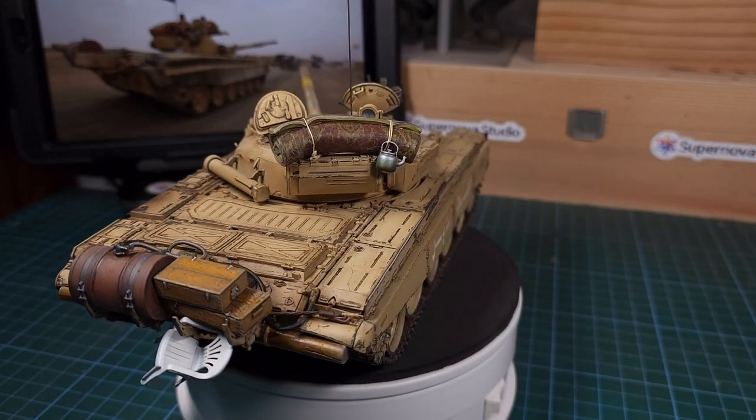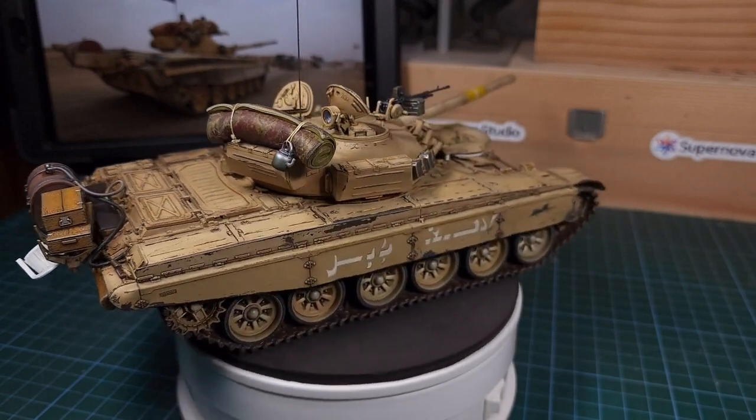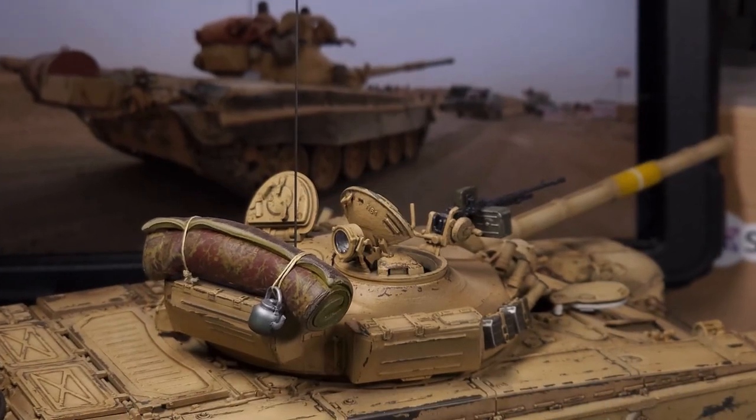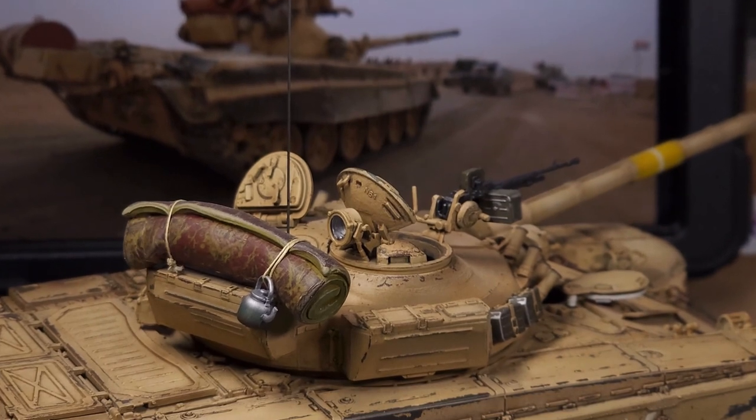And there we go - that is the carpet in position along with the little kettle. I'm certainly liking the look of this and it's quite close to the reference image - a nice little added detail.